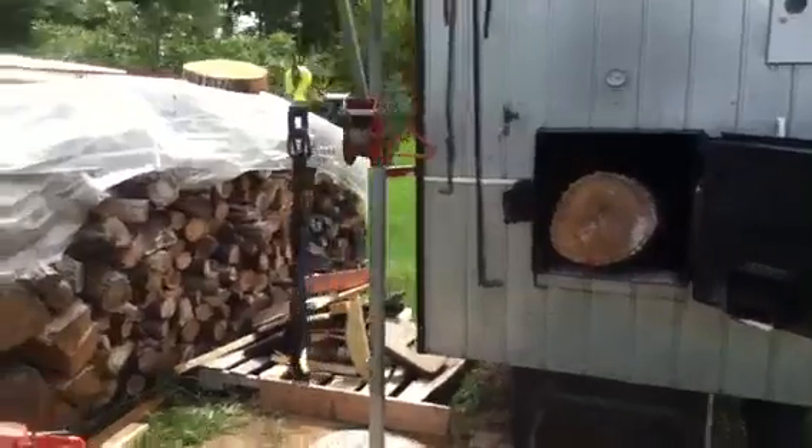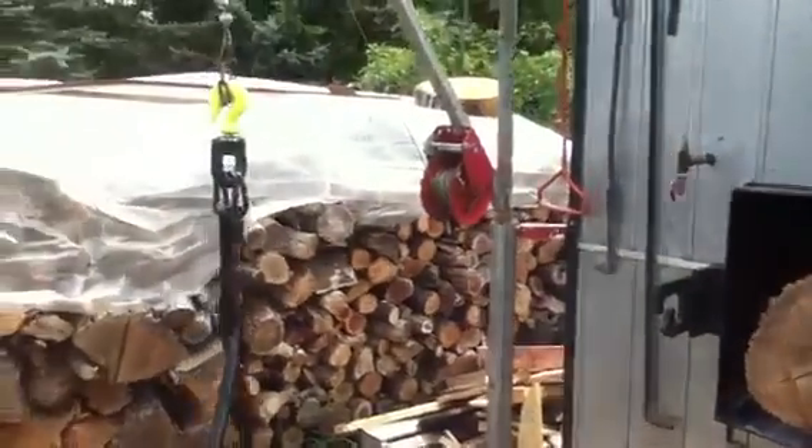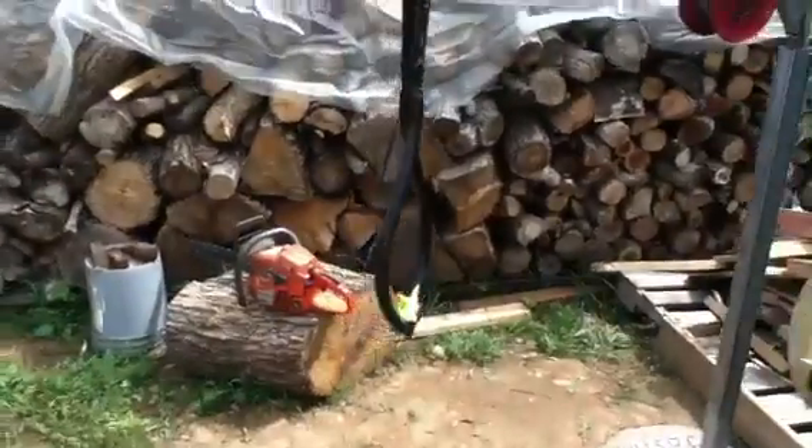I made myself a log lift. I've got a bolt winch on here, the pulley there, and 25-inch log tongs there.